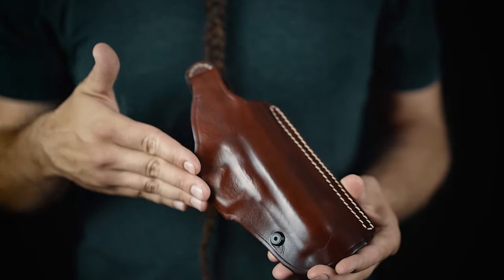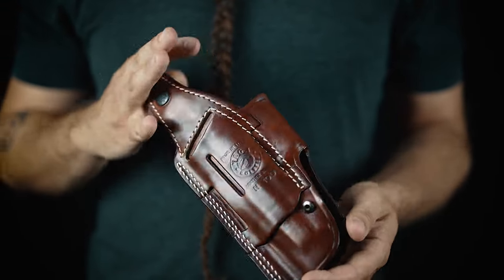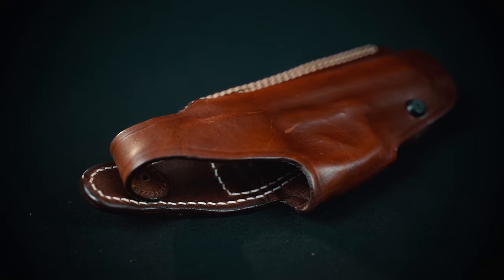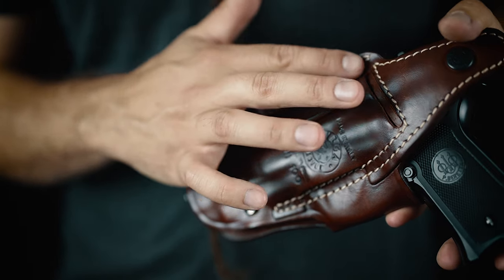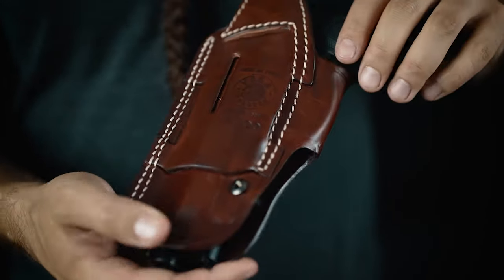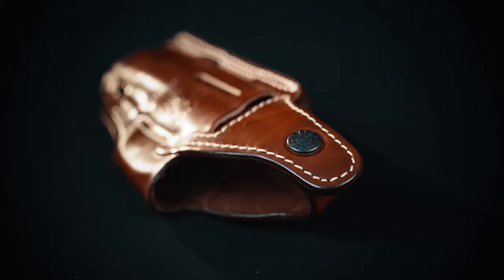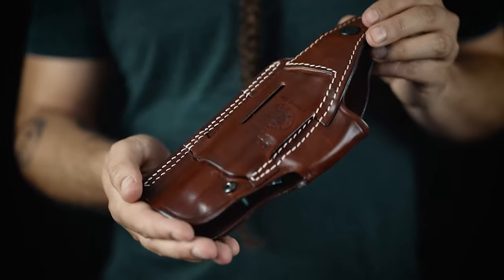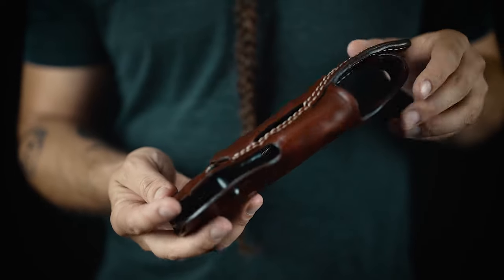Premium quality leather that copies the contours of the firearm, a retention screw and a thumb break for optimal security in each position. A unique system of three belt loops that offers different angles for three carry positions. Double stitching in key points and three dead edges for more durability. Strong leather that will securely accommodate the firearm in each position.